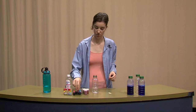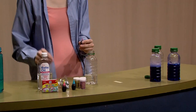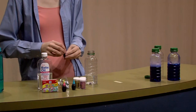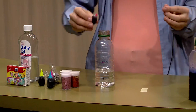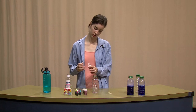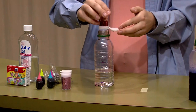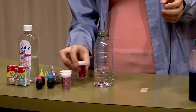You want to add all of your things in first because you don't want them all to be floating on the top after you add your water, because that does not mix well. So I like to add a couple of drops of purple food coloring, and I think I'm going to add a drop of pink this time. This is all very creative, you can do anything you want. Then let's add some glitter — you can add as much or as little as you want. I love glitter so I'm going to add a lot. I think I'm going to add a second color too.